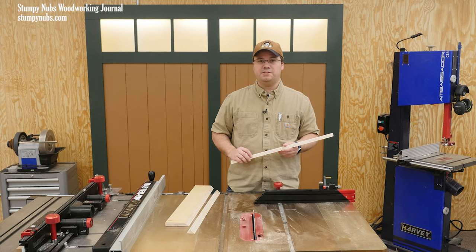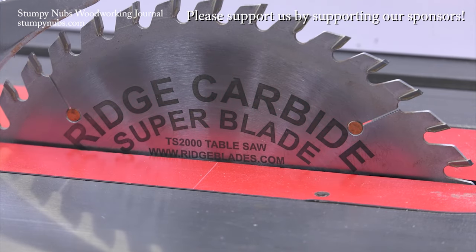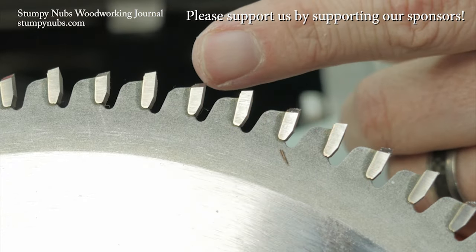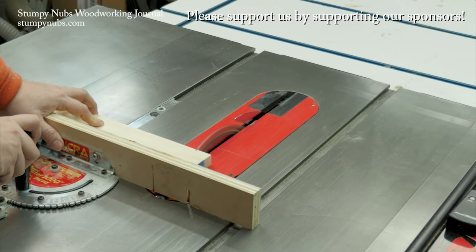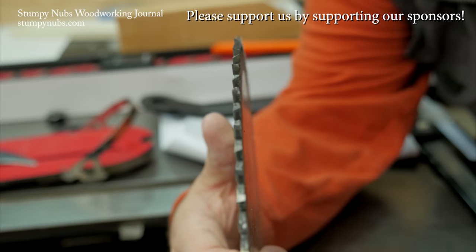Want to see something else interesting? Rich Carbide is the best kept secret in woodworking. Their saw blades are second to none, both in quality and performance, and they're less expensive than the other ultra-premium brands. Do yourself a favor — use the link and the discount code below this video. You will never go back to cheap blades again.